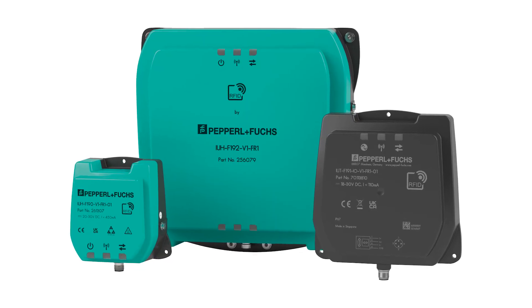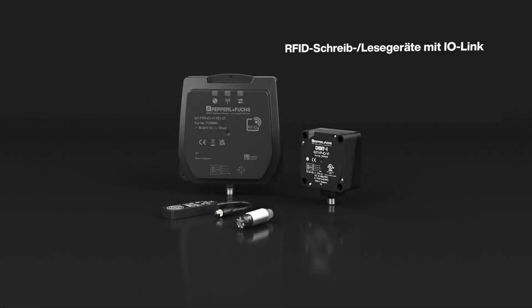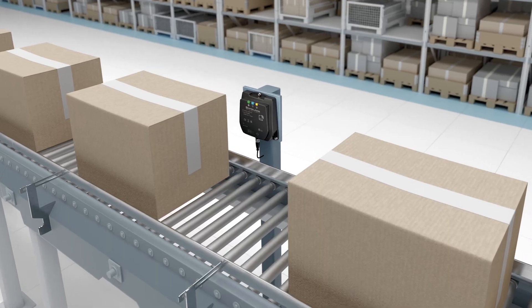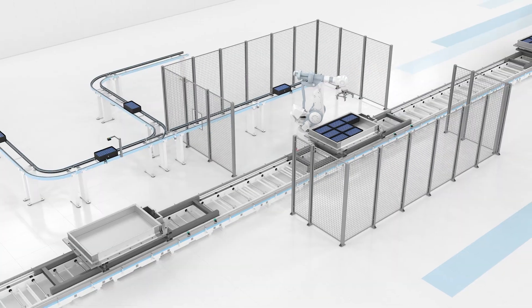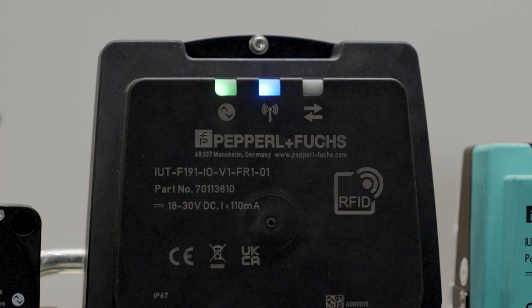The F-191 expands the existing UHF RFID portfolio with a very cost-effective device for typical ranges of up to one meter, therefore covering numerous applications — for example, in intra-logistics or the automotive industry. The standardized IO-Link interface enables easy integration.